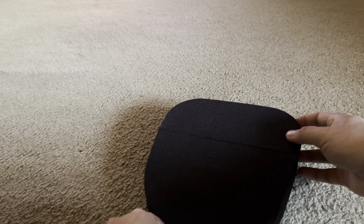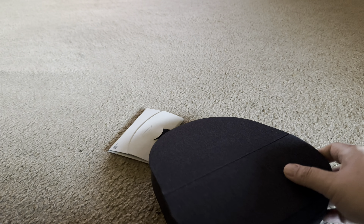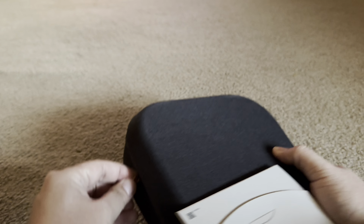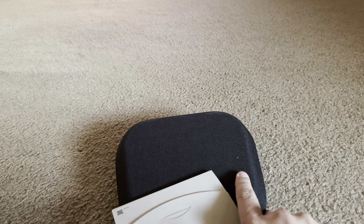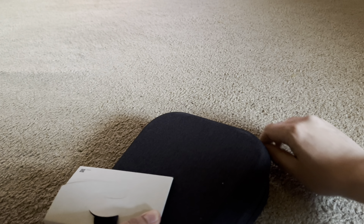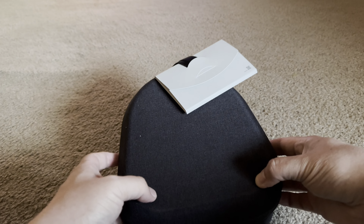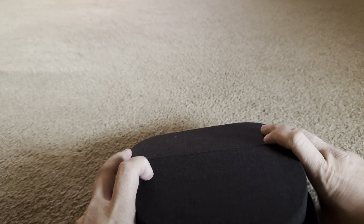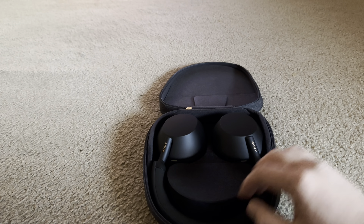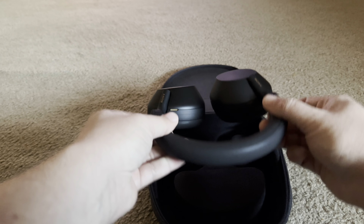It's not real leather, but anyway, you get the picture. Let's go ahead and unzip them. I believe these will give you, on a full charge, about 30 or 35 hours worth of audio playback. But here are the headphones right there.